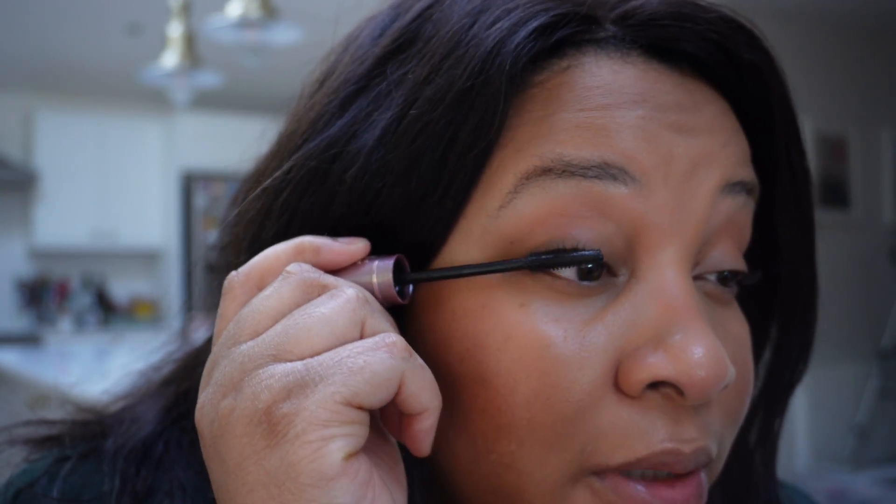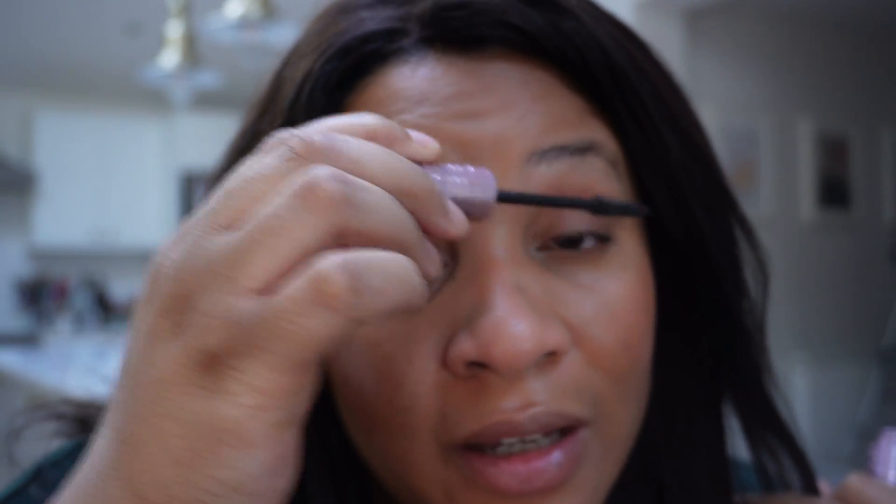For mascara I'm sticking with the Maybelline Sky High mascara — I haven't found anything I like as much. The plastic wand is great and I think it's one of the best mascaras Maybelline have ever made. I'm just putting a light layer on. Day-to-day I don't always wear mascara — it's just my least favorite thing to take off at night. Since I'm working part-time I probably wear it a couple of days a week, but in general I tend to skip it.